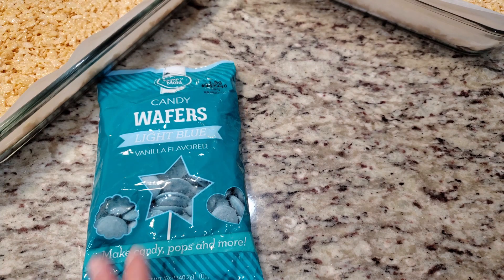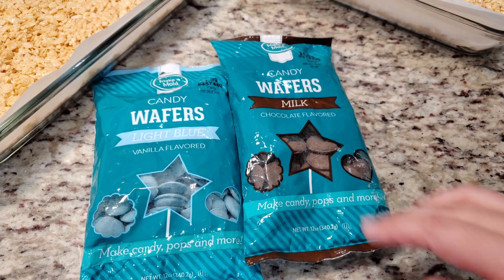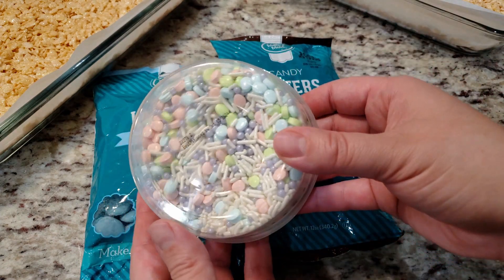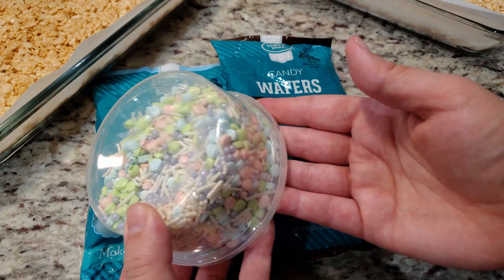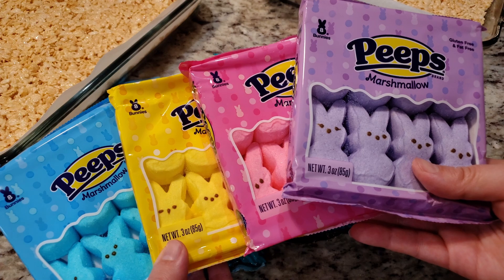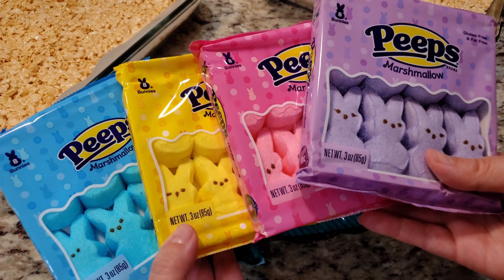In the meantime, here's what you'll need to decorate your treats. I'm using these melting candies I picked up from Hobby Lobby — the brand is called Make and Mold. These festive spring-themed sprinkles I got from Walmart, and you're going to need some Peeps. I picked the bunnies because they have a flatter surface than the chicks.